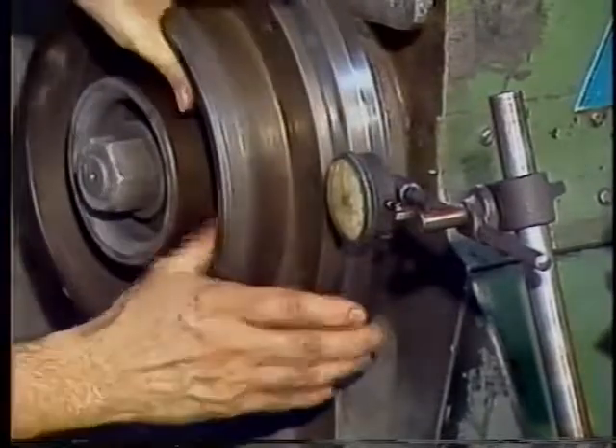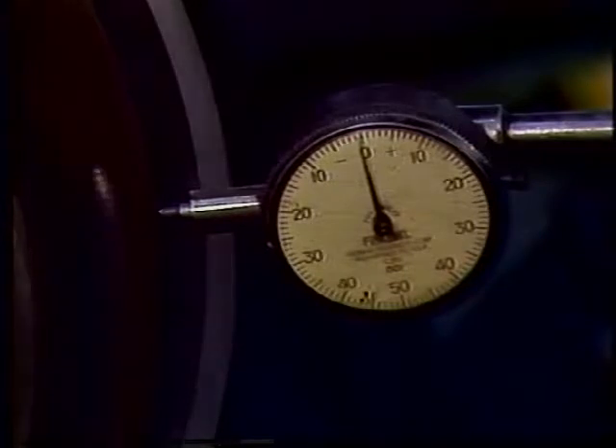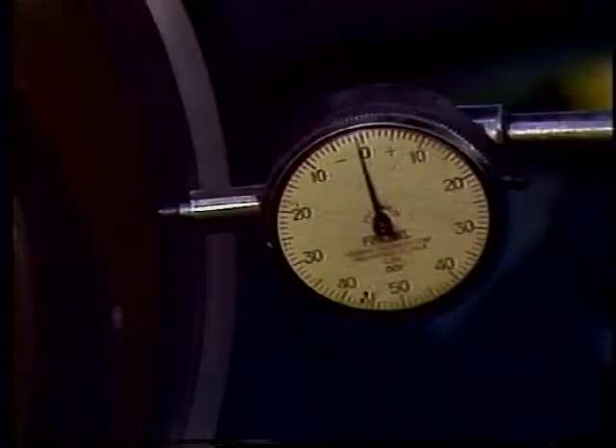The procedure is then repeated on the flange bearing area. Total indicator run-out, TIR, must be within the limits set by the machine's manufacturer. If the run-out is greater than allowed, the spindle must be repaired or replaced.